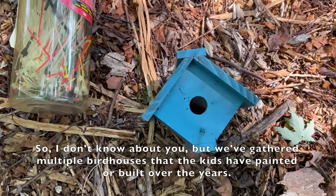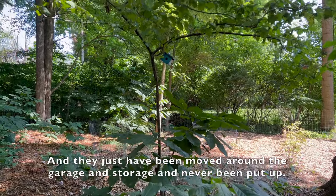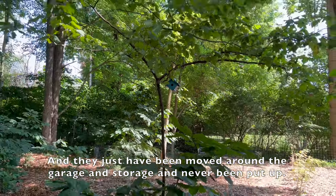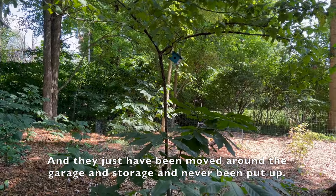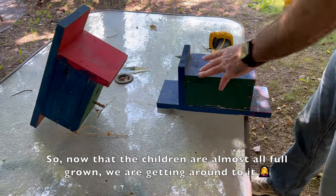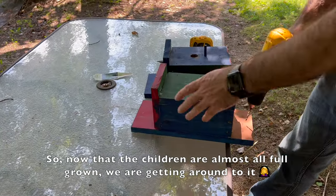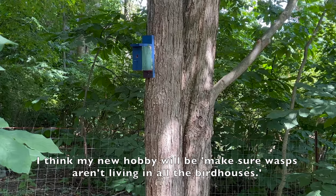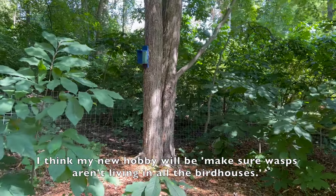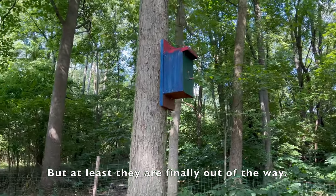We've gathered multiple birdhouses that the kids have painted or built over the years, and they've been moved around the garage and storage and never been put up. Now that the children are almost all full grown we are getting around to it. I think my new hobby will be making sure wasps aren't living in all the birdhouses, but at least they are finally out of the way.